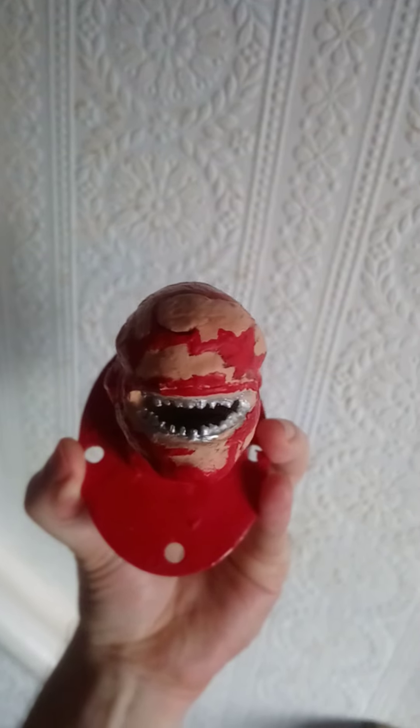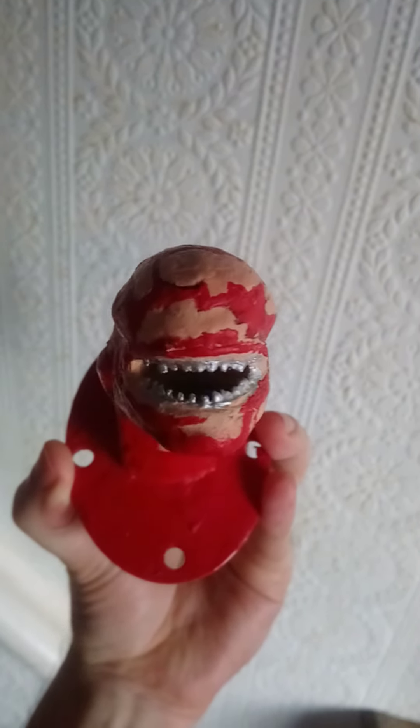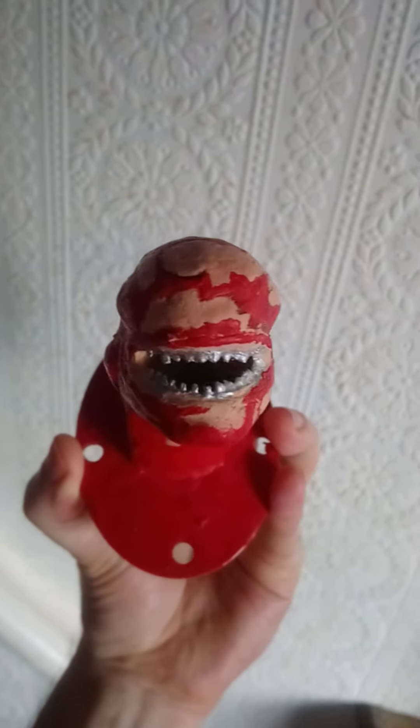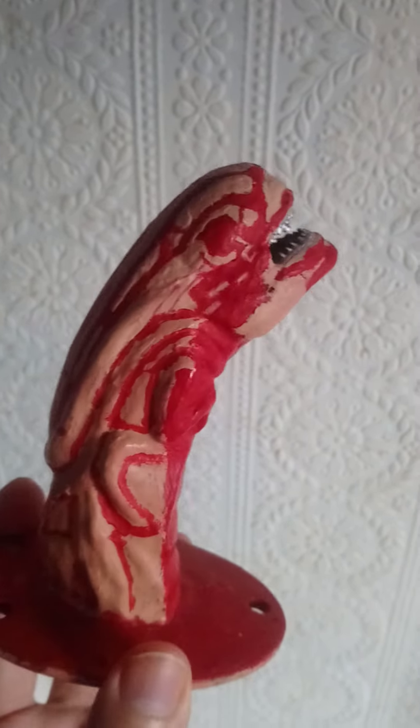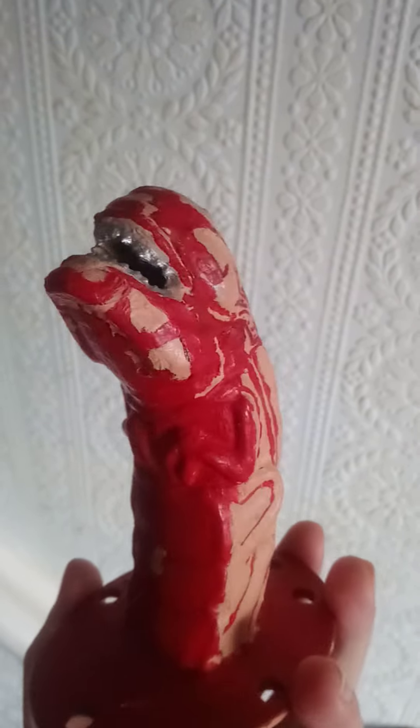So there was the front view of where the blood was, and those were the angles I was working with, which was really difficult, but I managed to do not a bad job in the end.